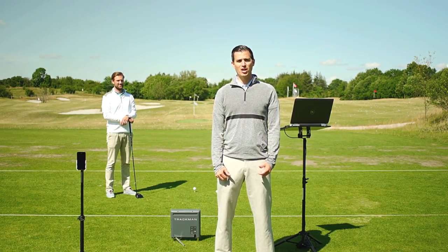Let's look at how easy it is to wirelessly record and import video into the TPS software using the TrackMan camera app. First, you will need to download the app to your iPhone or iPad.